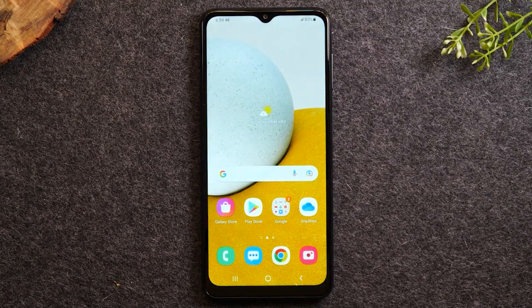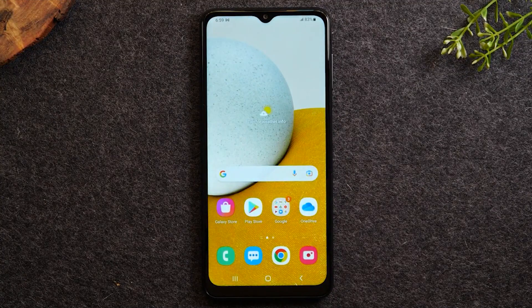Welcome back to another video. I'm your tech guide, Wayne. In the video today, I'm going to walk you through how to set up your Samsung Galaxy phone. I'm going to show you some really cool little tweaks you'll want to make just to set your phone up and make it easier for you to use it. So let's jump right in.